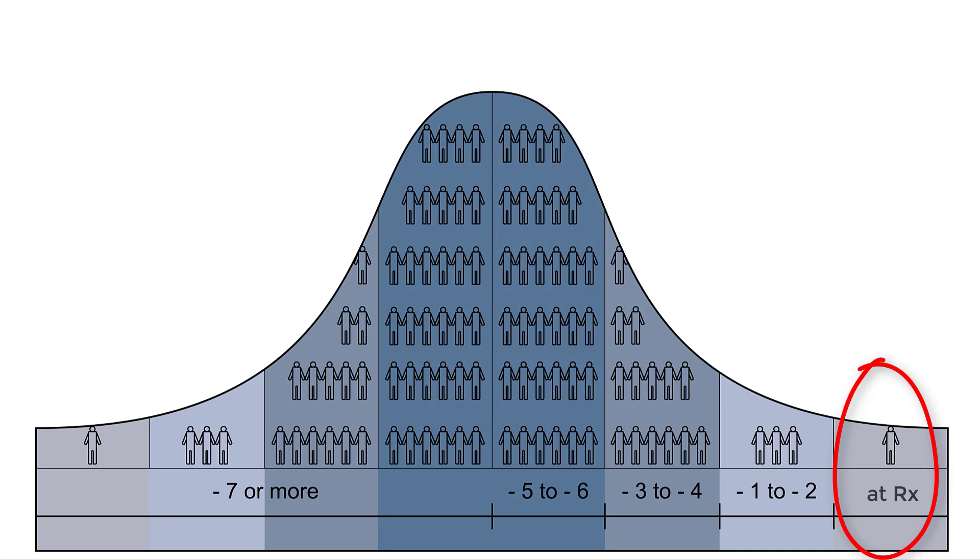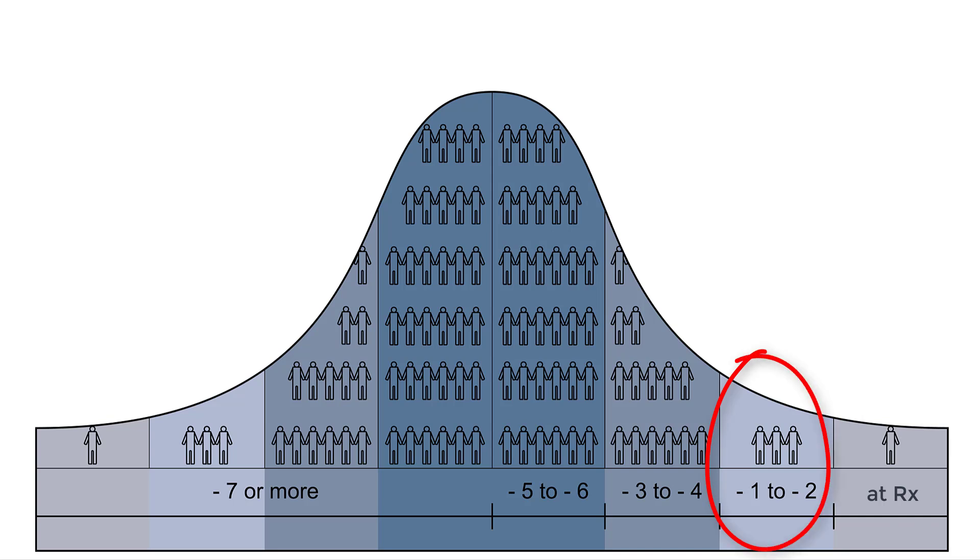These individuals are usually ones who have worn hearing aids before and have been in limited or no auditory deprivation over the past several years. The second group from the right are individuals who I only have to reduce their overall volume by a step or two, which equates to about one or two decibels. This group is a little larger than the group on the far right, but still pretty small.